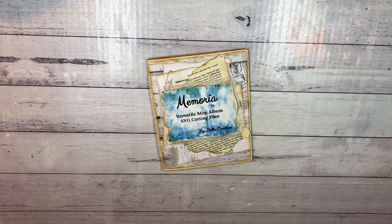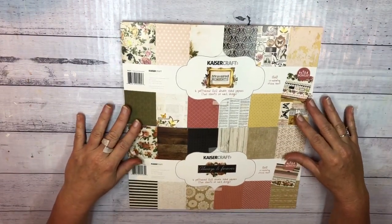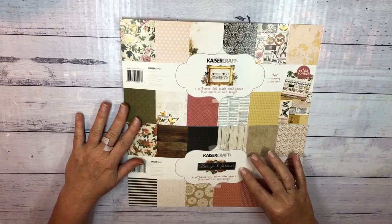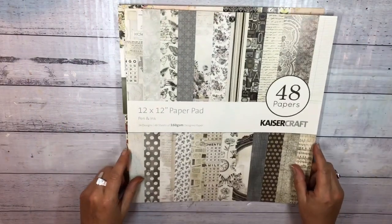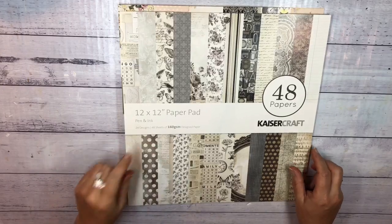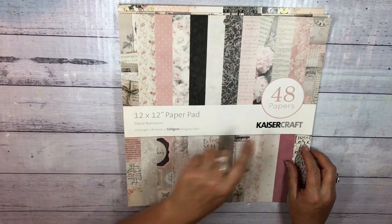Hey guys, it's Katie here from Bella Creativa and I'm here to do another quick page for the memory and mini album that I'm creating. I'm using a variety of papers to make this album because we didn't have enough for everything and I wanted to use what I had. I had these two mini packs of Kaiser Craft papers — one's Treasured Moments and one's called Always and Forever, both with only 12 pages. So I used a few neutral pages from Pet and Ink, also by Kaiser Craft, and a few from Floral Romance by Kaiser Craft.